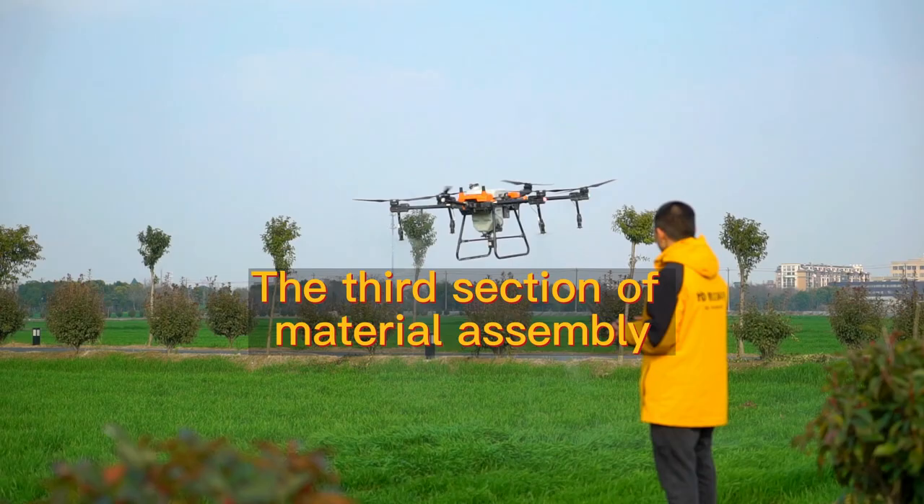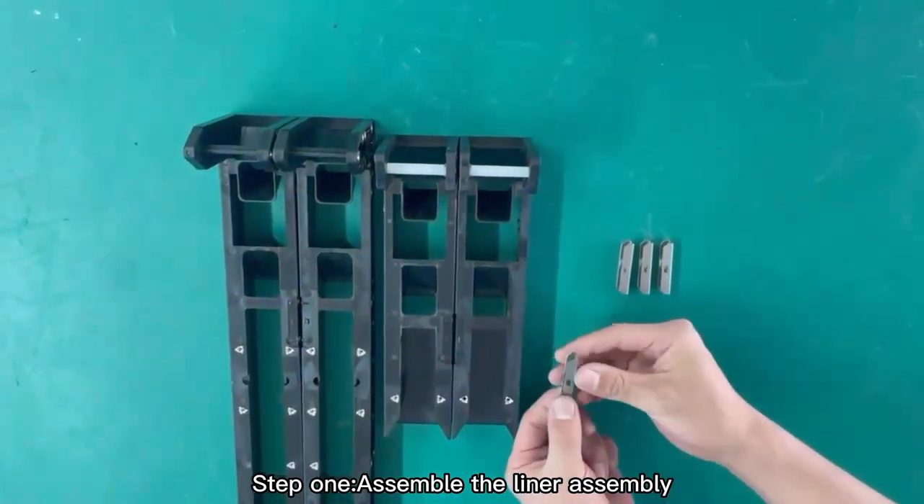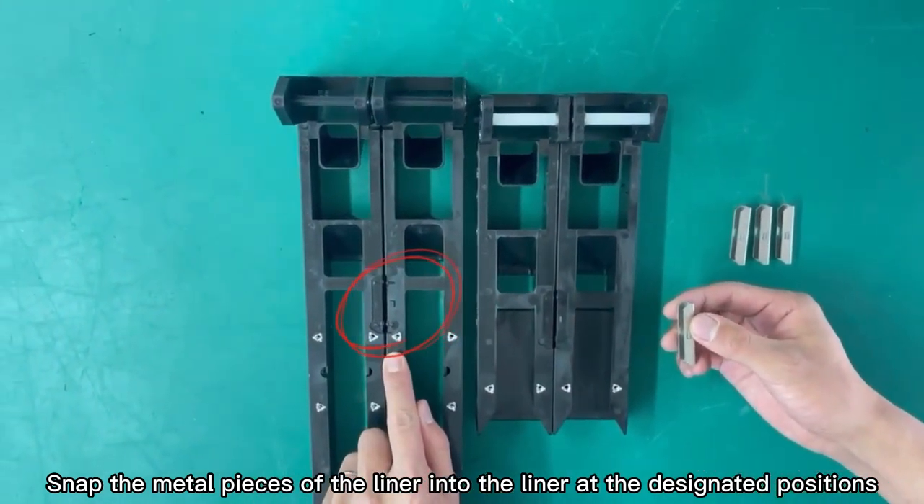Section 3: Material Assembly. Step 1 — assemble the liner assembly. Snap the metal pieces of the liner into the liner at the designated positions.